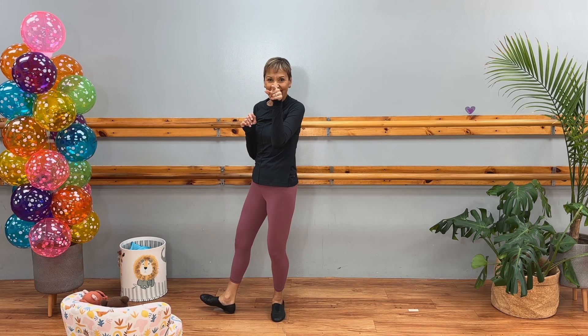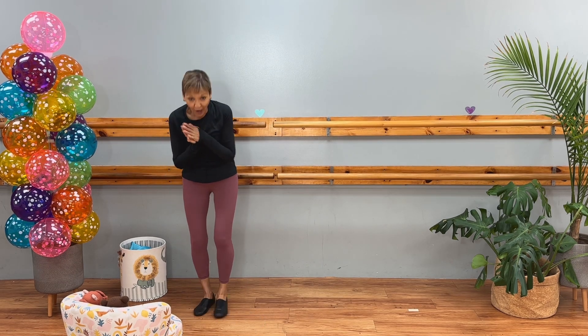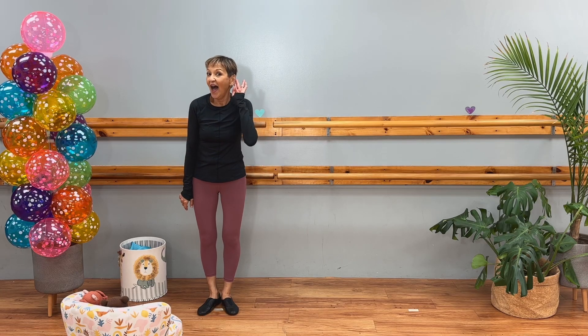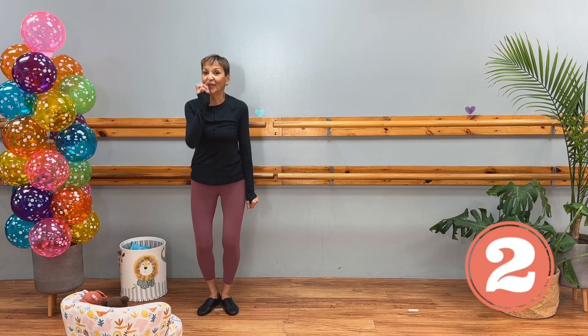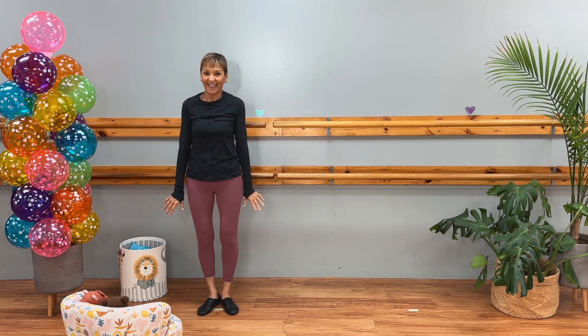You did it! You did it without music. Let's try it with music, please. Here we go. Okay, here we go. Poses, please.